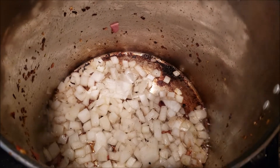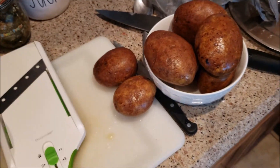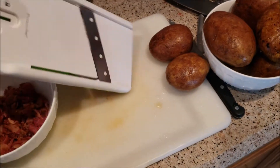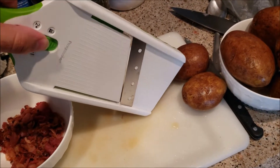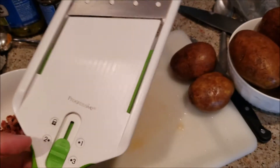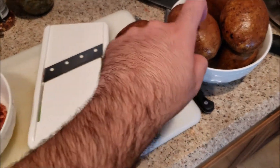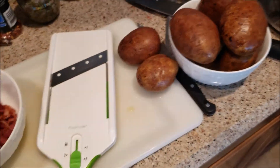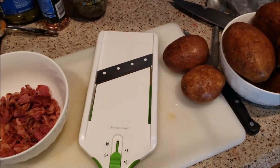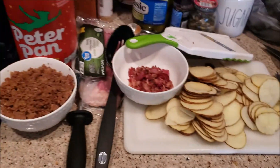I'm letting the onions get all nice and soft, then I'm going to slice the potatoes. If you don't have one of these it's very smart to get one — it cuts onions, fruits, veggies, anything super fast. It's called a mandolin. I'm going to use it to do all the potatoes; it'll take maybe five minutes, a lot better than a knife and more consistent too.